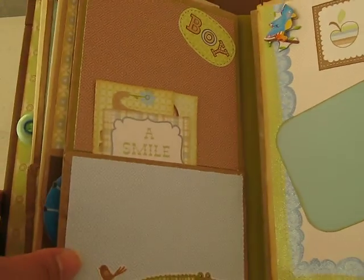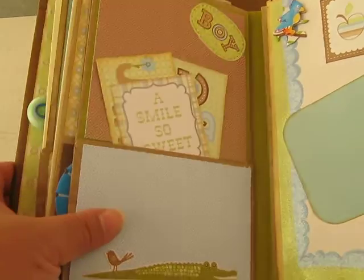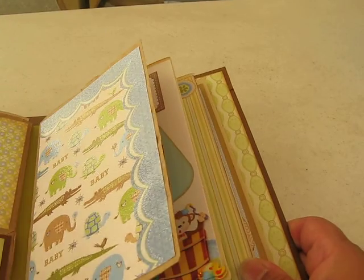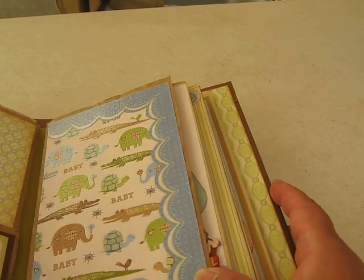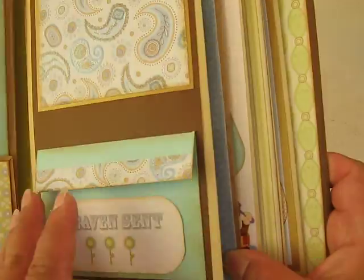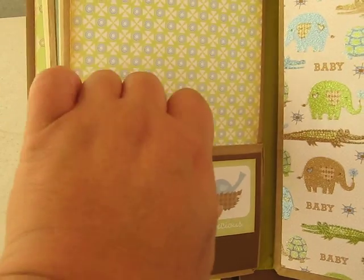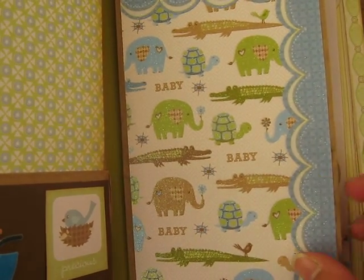Behind here it's another page with a couple of tags that you can journal, and a little slot for pictures up here as well. Over here it's just a plain page — I put this little baby stroller. She can put pictures here. It's a little pocket. She can put a tag there. And this is just a plain page so she can put a picture on.